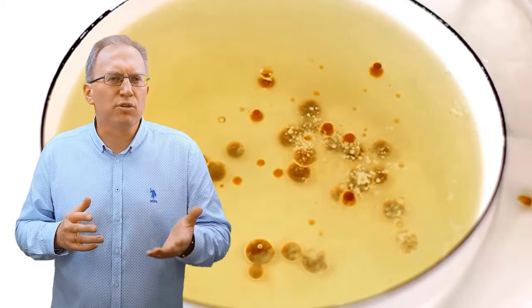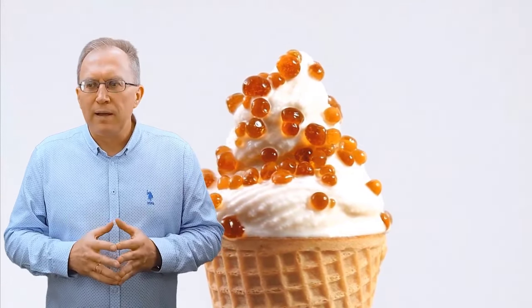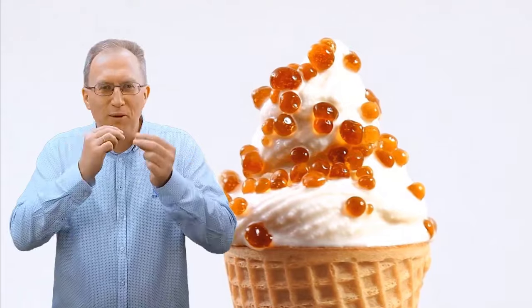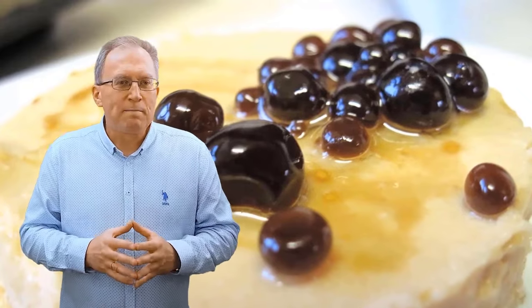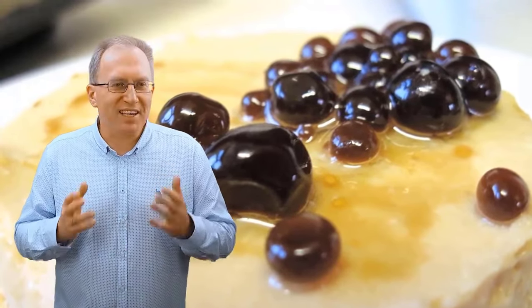Этот довольно несложный способ используется для украшения напитков, коктейлей, бейлиса, текилы. Иногда кофейные шарики подаются с молочными шариками — они лопаются у вас прямо во рту, и получается, что человек как бы не пьёт кофе с молоком, а кушает его. В общем, поле для креатива невероятное. Так что, если захотите, довольно легко можете побаловать себя собственноручно приготовленной кофейной икрой.